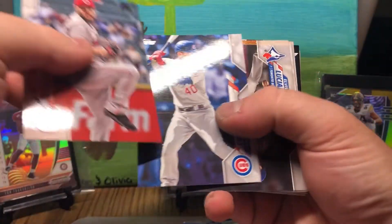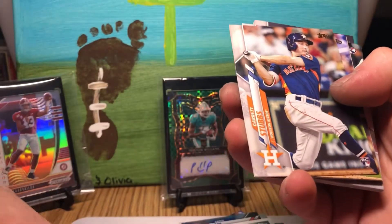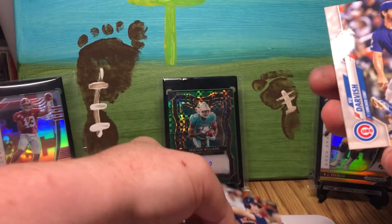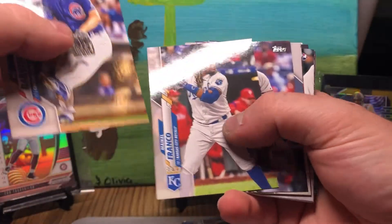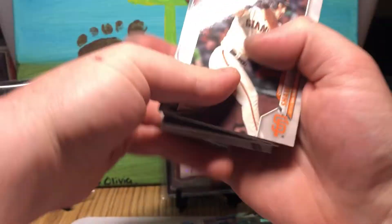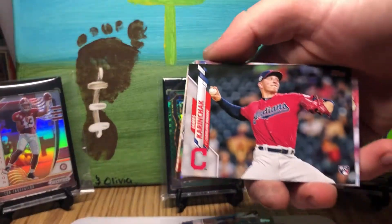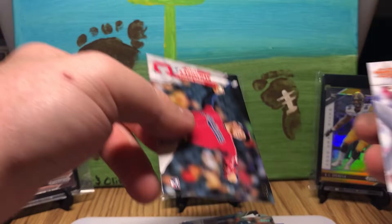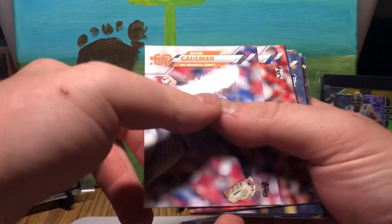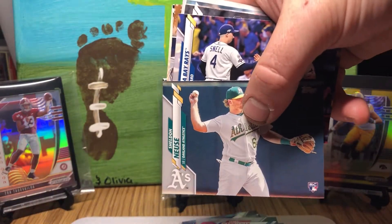I don't know if I'll end up getting all my value back, but I plan on grading some of these. I'm planning on doing an investor video, and here's a little sneak peek — one of my go-tos is always grade your cards. Grading your cards usually raises the value. That's a little hobby secret for you.